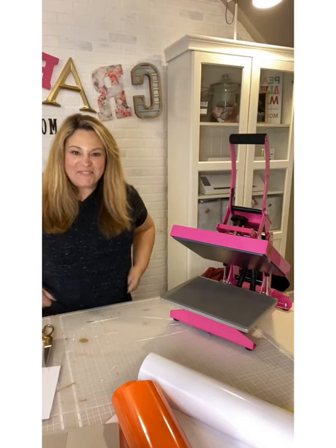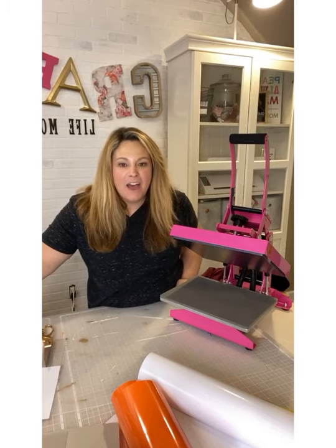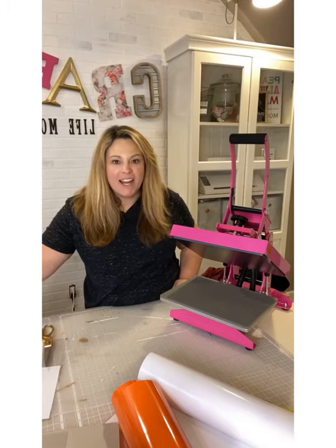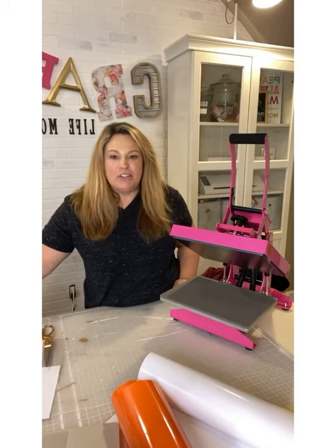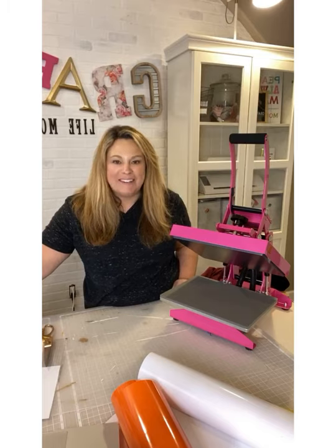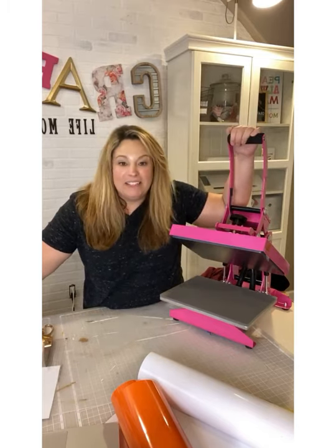Hey everybody, it's been a minute since I have been live and I apologize for that. We had some family things going on in the last couple of weeks, so I just took a minute to breathe, but I'm back now live with you guys and I want to talk about a couple of different things.